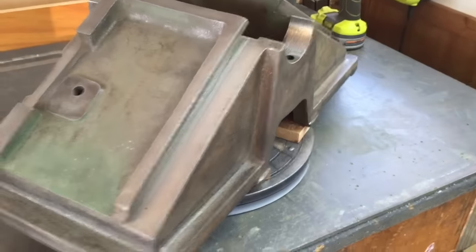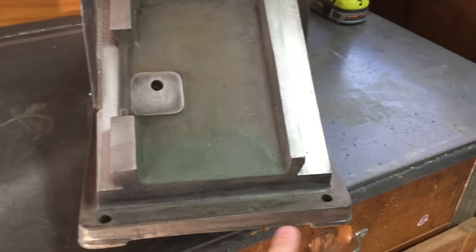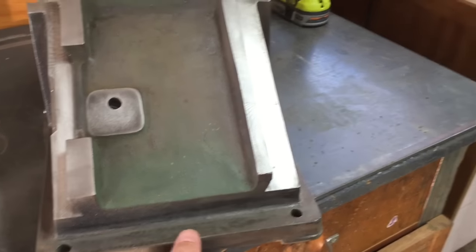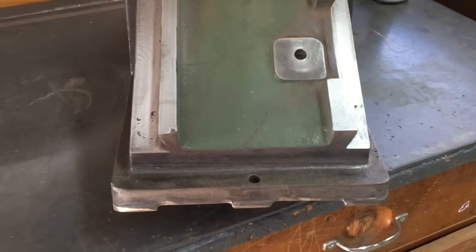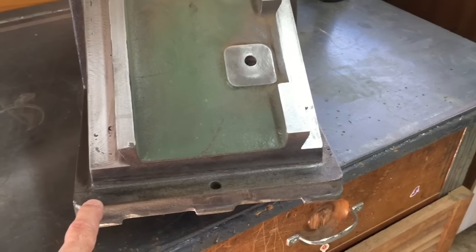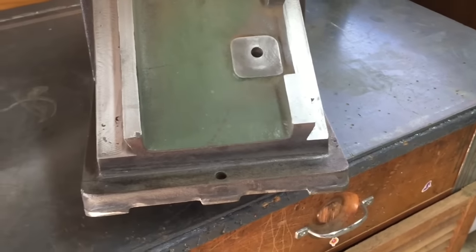It's just ready for painting now. Before I do the painting, for some reason this base mounts to the cabinet with only three bolts rather than four. What I'm going to do is drill a hole here and a hole here, and mount the base with four bolts rather than three.